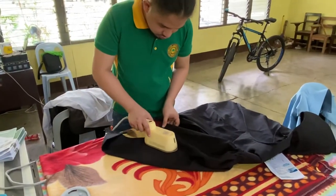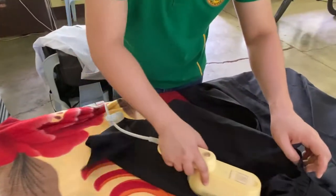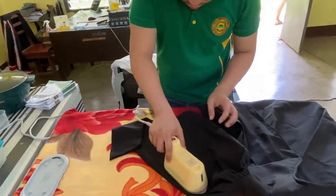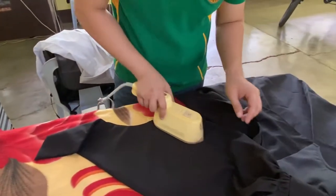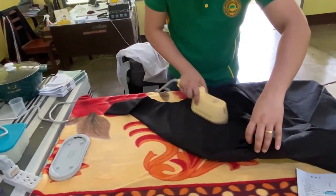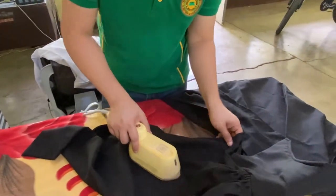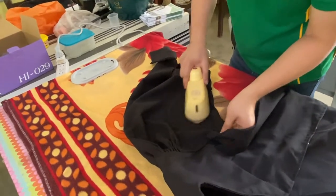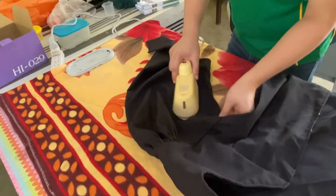One thing we've noticed is that it uses the water quite fast — it consumes a lot of water especially when the steam is on. So you should have standby water ready. This toga is a bit difficult to iron because it has a lot of patterns.